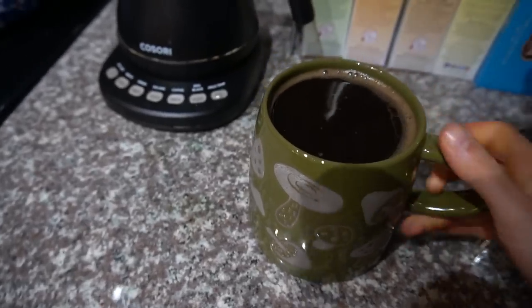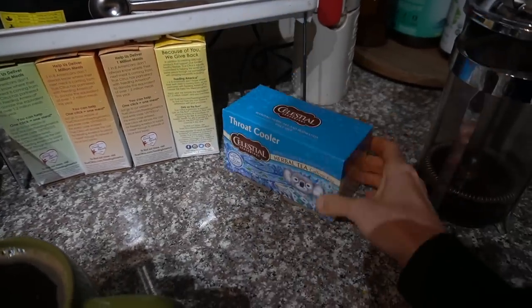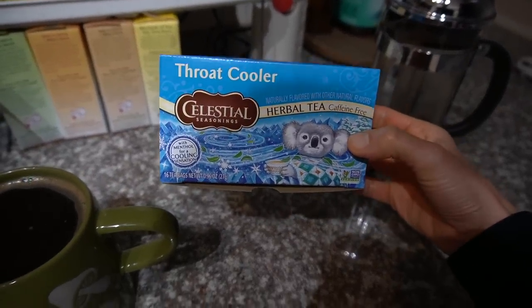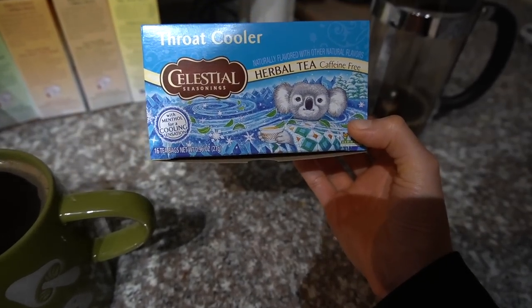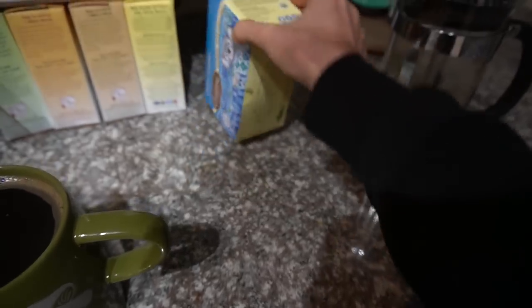The other day at Kroger I saw this new tea from Celestial Seasonings — Throat Cooler. It's a really nice, strong peppermint tea. I'm thinking of getting some chocolate stevia drops and putting them in there — that'd be like a peppermint patty.